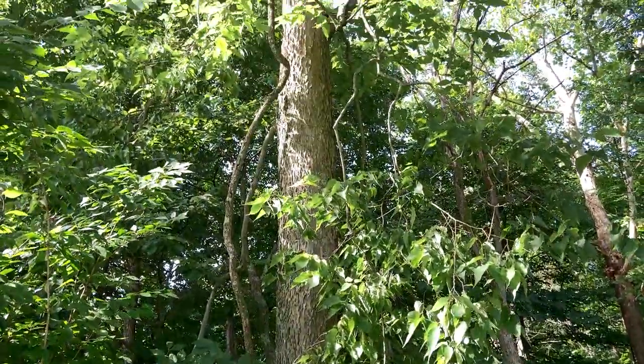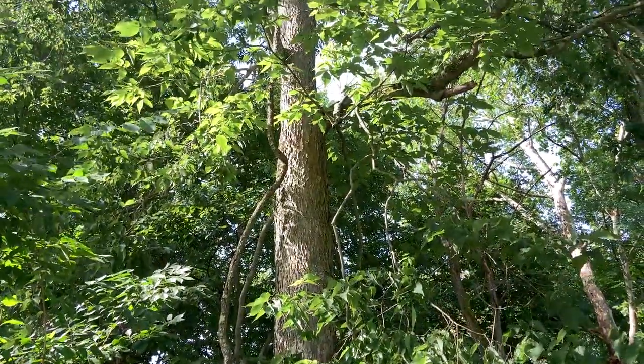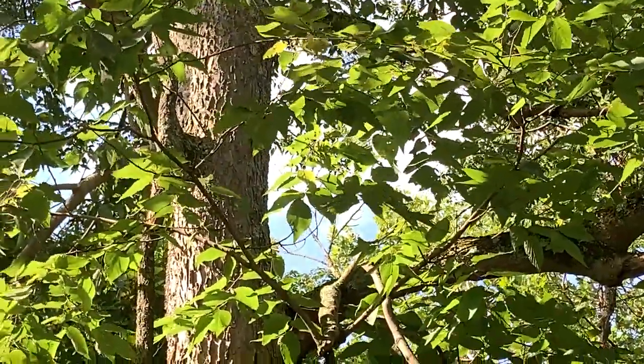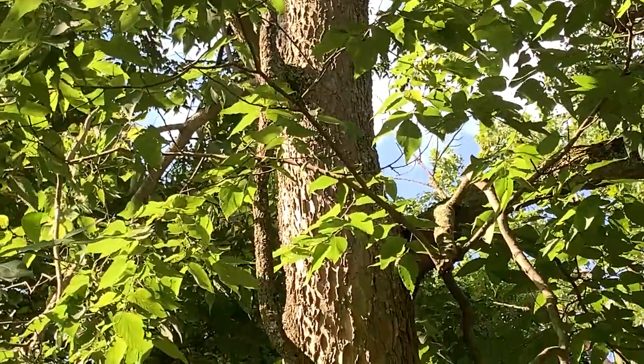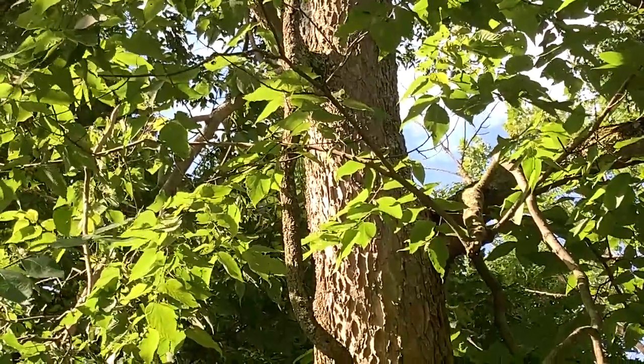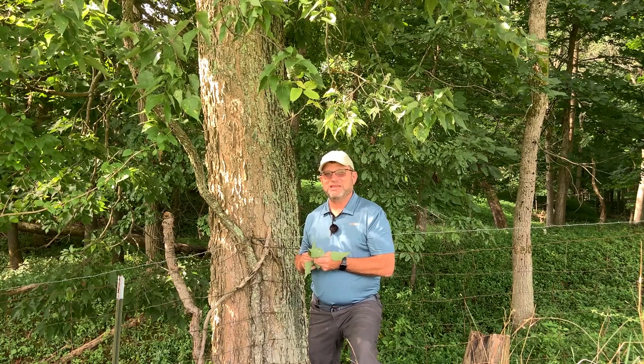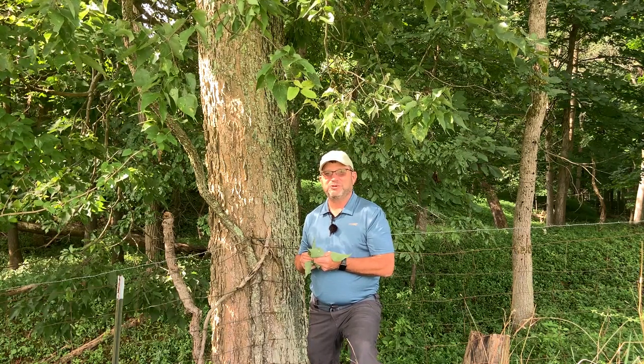So again, this is hackberry or common hackberry. It's typically found in low-lying areas just off of the flood plains, but it can really do well in an urban environment where there's lots of stresses. Thank you so much for your time, and please take at least part of your day to enjoy it in the woods.